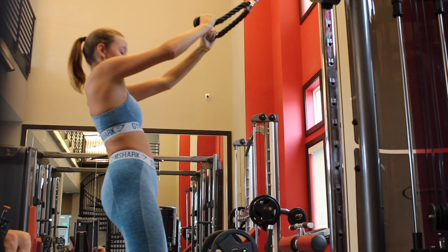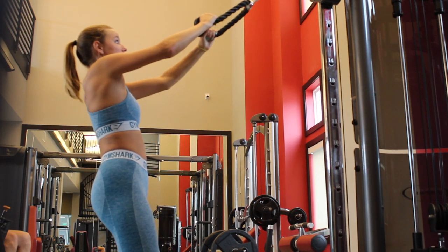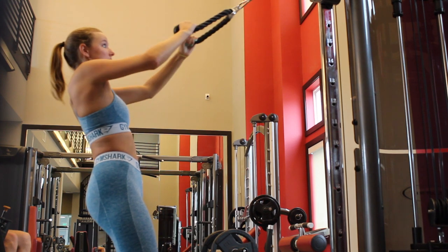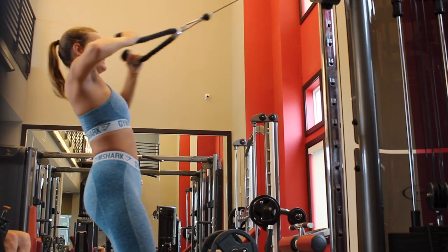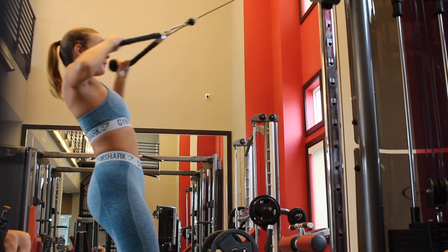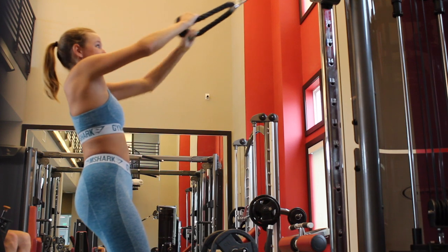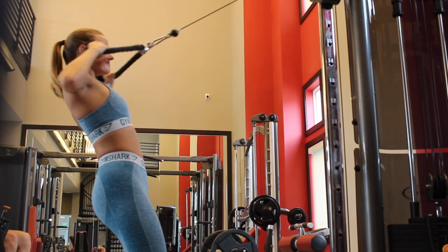Now we're going into face pulls. Hook up your rope attachment to the cable machine, set the cable slider up as high as it'll go, then lean back slightly and just pull that rope right to your face. Try not to hit yourself in the face — but really focus on squeezing.